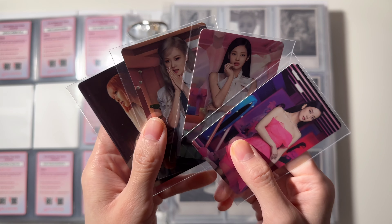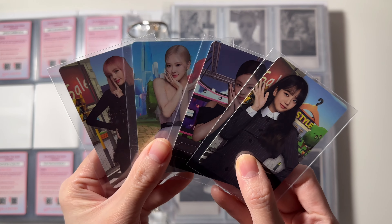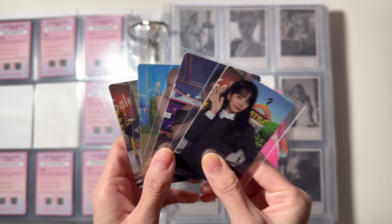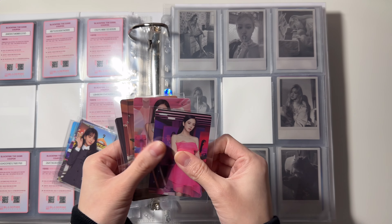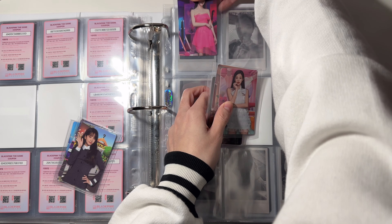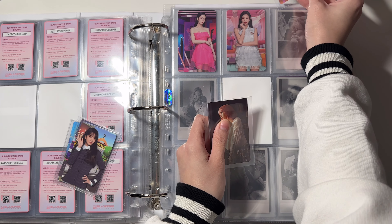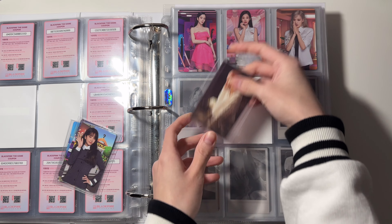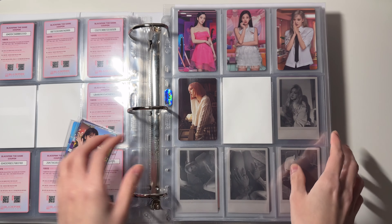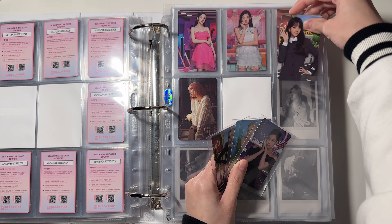These are the first driven non-selfie set and these are the second driven non-selfie set. I'm gonna put them in the same page — this set is going to go in the top and the second set is going to go in the bottom.